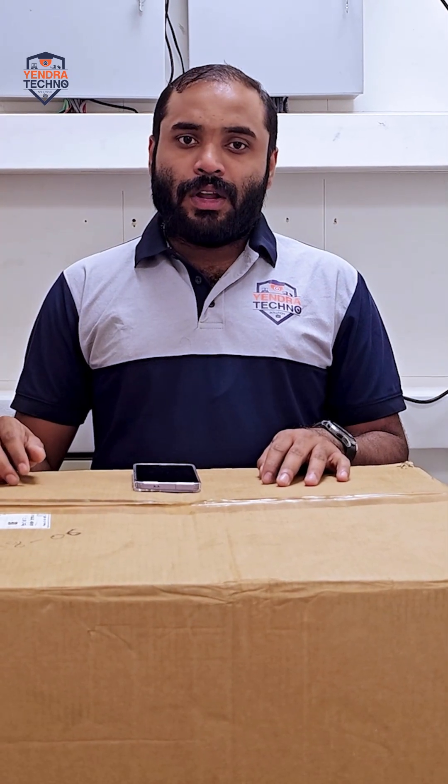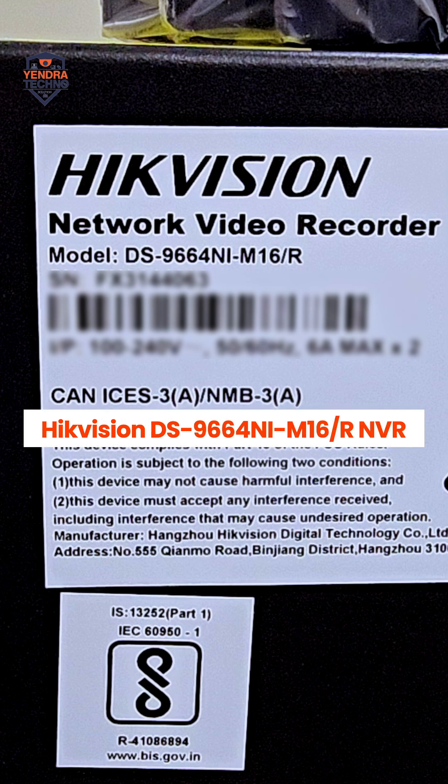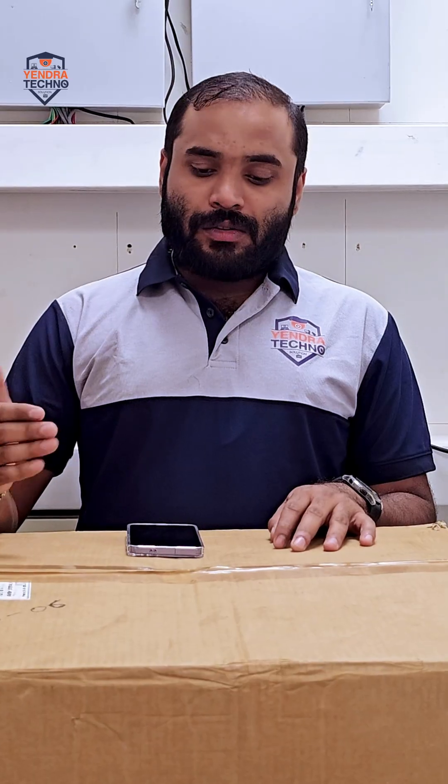Welcome to Andra Techno Solution. Today we are unboxing the powerhouse of the Hikvision DS9664NI-M16/R NVR. Come, let's go through the unboxing of this NVR.